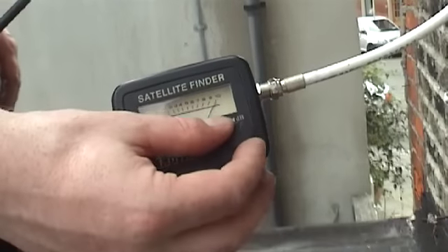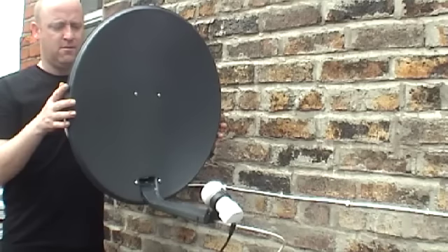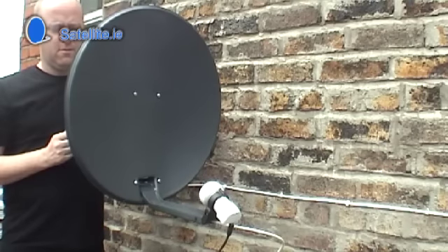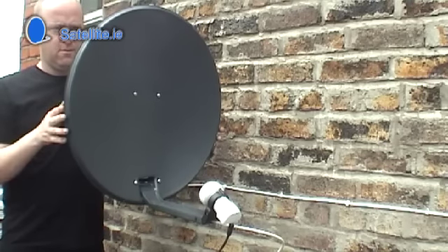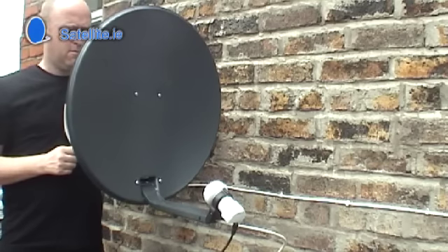To begin, turn the volume on the SatFinder up to full. Begin to adjust left and right, waiting a moment each time to give the LNB a chance to connect to the satellite. If there is a satellite in range, the SatFinder will make a high-pitched sound.